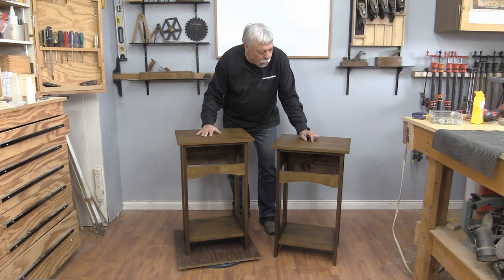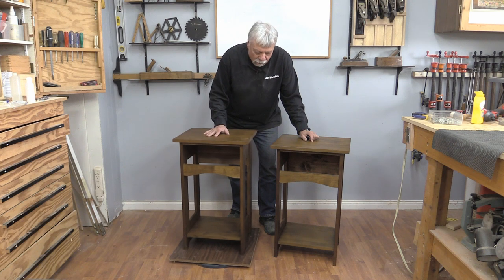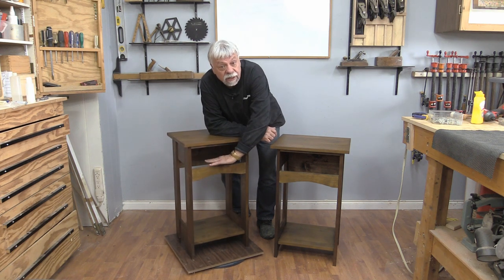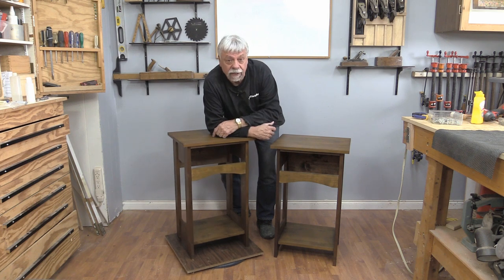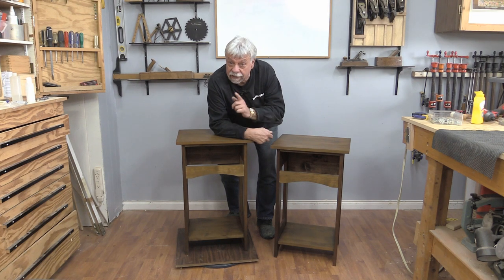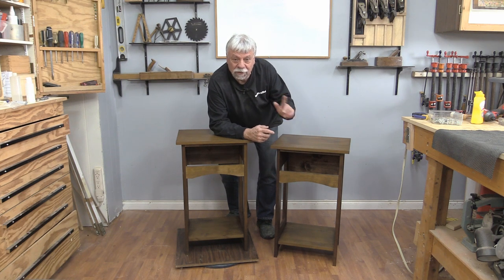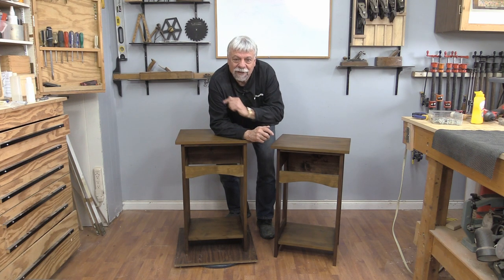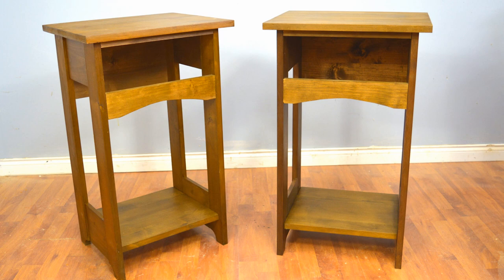And there we have our two arts and crafts inspired bedside tables. Some of you are going to say, well, they're not finished — you don't have drawers in them. And you're right, I don't have drawers in them. I have seen these with a shelf in here — you could easily put a shelf in there similar to what I did on the bottom. But it's too long to make the drawers in this video, so I'm going to make the drawers in the next video, and that will complete these. If you want to see the drawers being made, you can tune in next time. Don't forget to subscribe. I'm Colin Kinnett for Woodwork Web — thanks for watching.